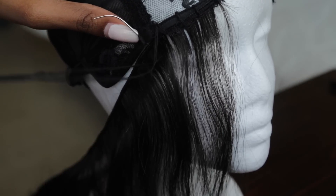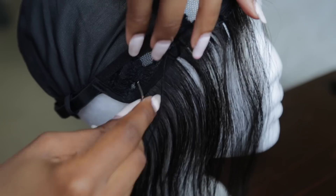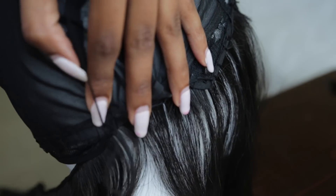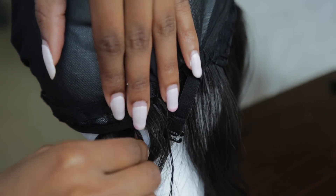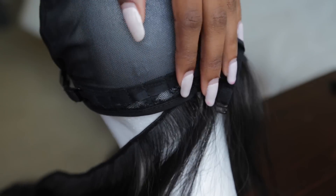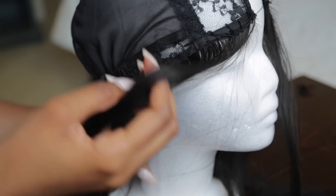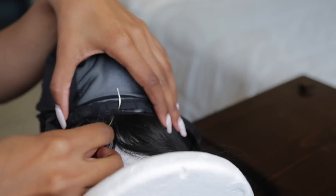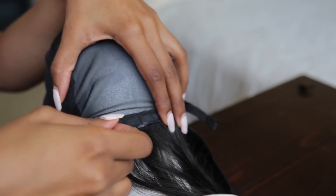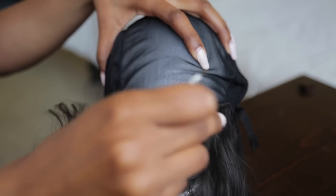See more about my stitching method in my middle part bob sew-in video. And as you can see, this prevents any tracks from showing. Now I'm starting at the nape of the neck and I'm going to use the fold-over method to avoid cutting any more wraps. Make sure you do not sew directly on this band or on the drawstrings.